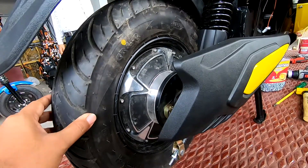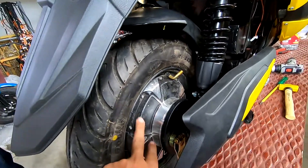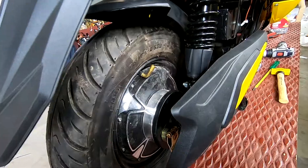One important thing fixed in the second phase is the tire, which I completely forgot. The motor of the electric scooter is in the tire, so this is very important for it to move.